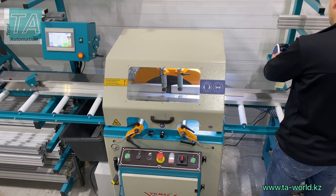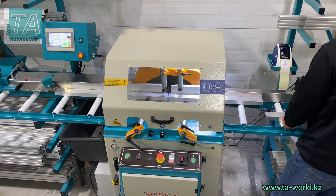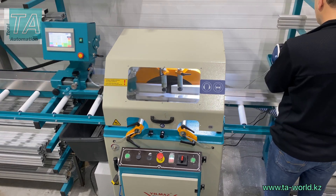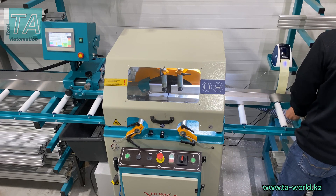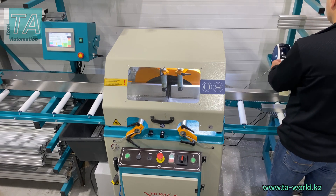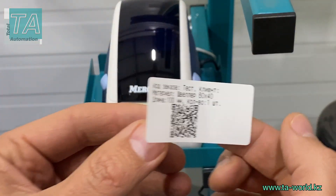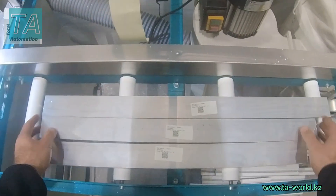The label printer can print labels for each product or ones for a batch of products of the same size. You can create a label with all necessary information on it, like length of the product, order number, name of the customer, number of pieces in the batch, and type of material of which the workpiece is made.